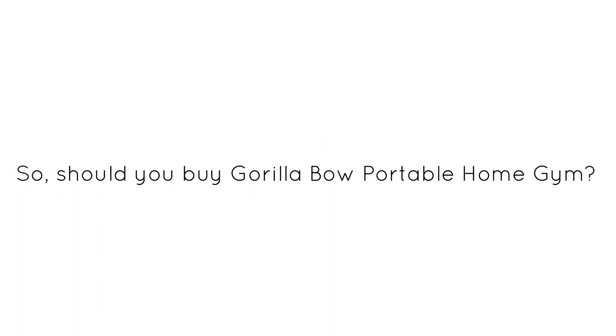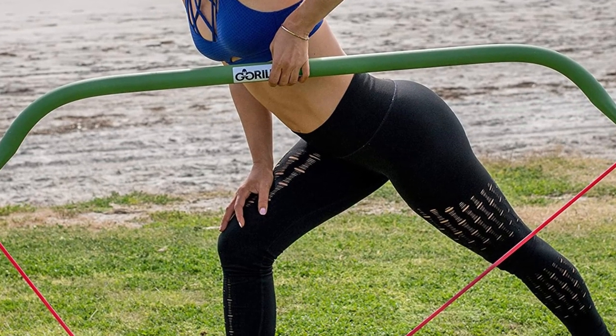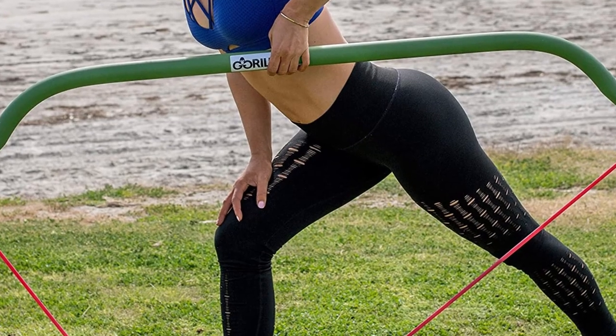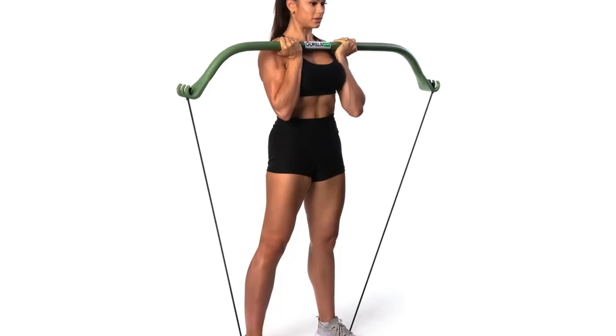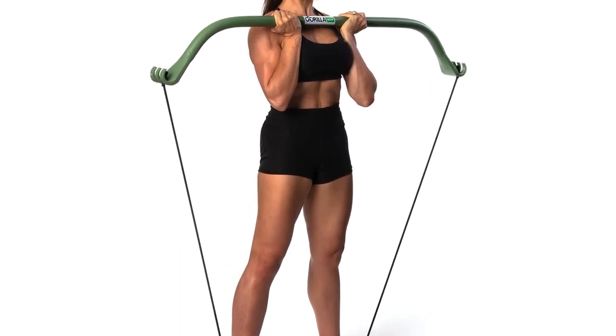Verdict: should you buy the Gorilla Bow Portable Home Gym? Yes — I purchased it because I was searching for a portable home gym to help me exercise. As much as I like it, I'm thinking of buying some more bands for this model. If you want this home gym, you should know that going in.